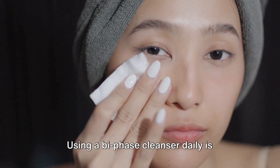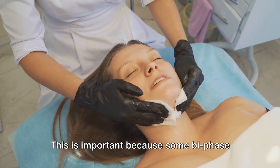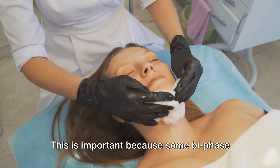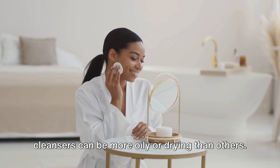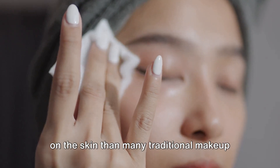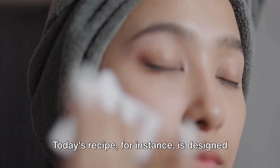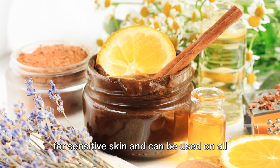Using a Bi-Phase Cleanser daily is perfectly fine, as long as it suits your skin type. This is important because some Bi-Phase Cleansers can be more oily or drying than others. However, they are generally more gentle on the skin than many traditional makeup removal products. Today's recipe, for instance, is designed for sensitive skin and can be used on all skin types.